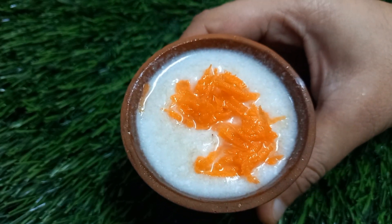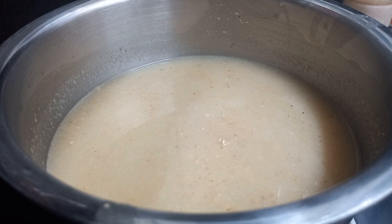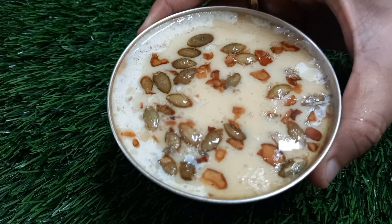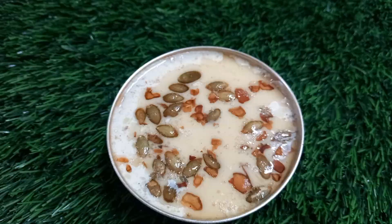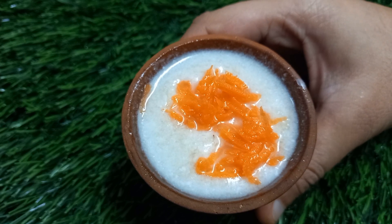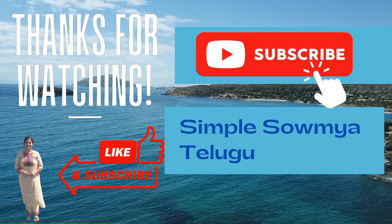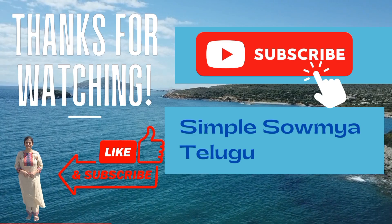Prepare the bowl and try it. If you try it, let us know in the comments section. If you like and share the video, subscribe to Simple Sommya Telugu channel and click the bell icon.